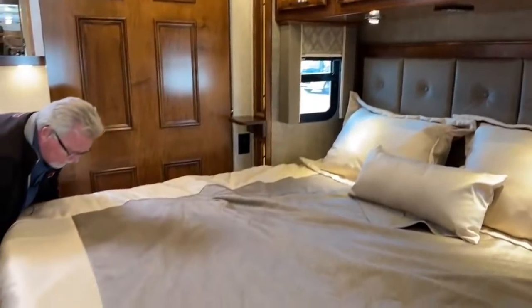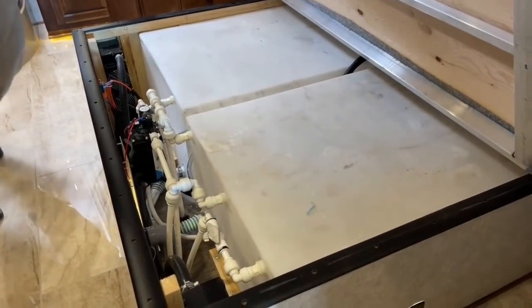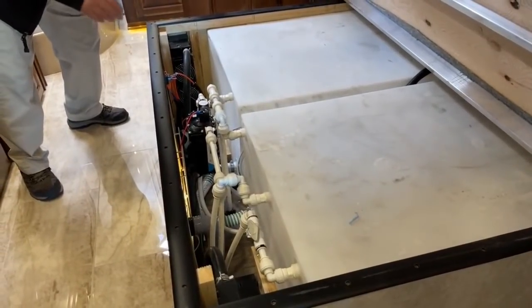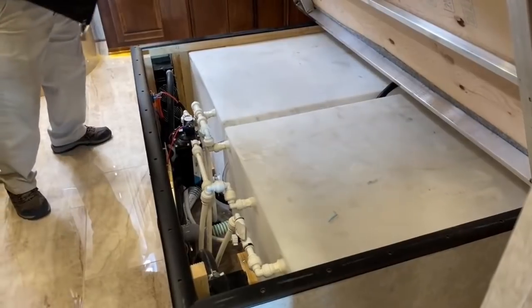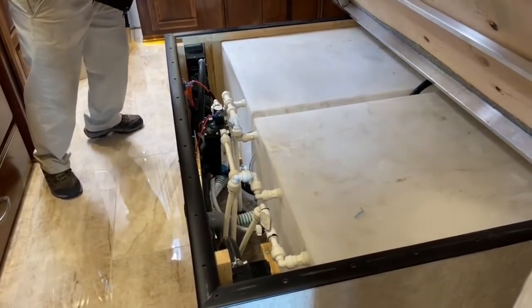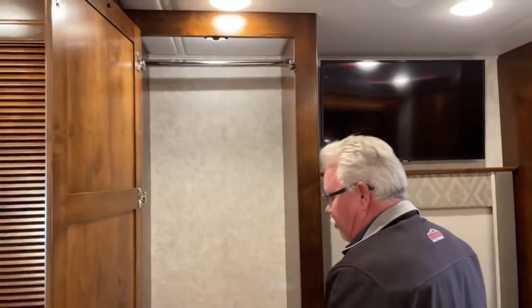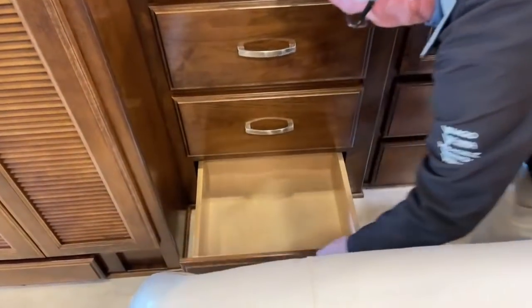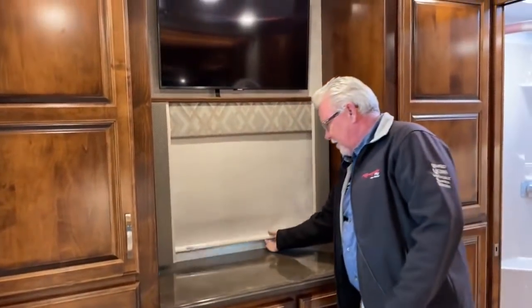Looking under the bed, there are the water tanks — 150 gallons of fresh water, all inside so you're not worried about freeze-ups. The pump is right here, winterizing is easy, and there are drain and bypass valves along with a little recirculating heat pump down here. Across from the bed is the wardrobe area with a shirt closet and four deep drawers — all soft-close. In the middle there's another 32-inch TV with day-night shades throughout.